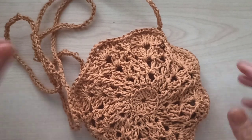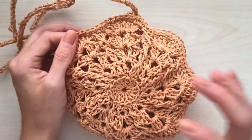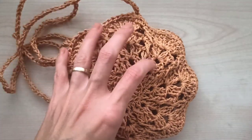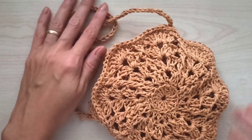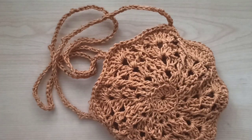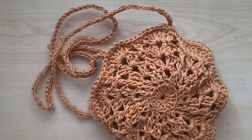Hi everyone, welcome to my channel! Today I want to share with you this cutest little bag. You only need to make two motifs and one cord — it's so fast and simple. I use paper yarn with a 3.5 millimeter hook for my motifs and a 4 millimeter hook for the cord. I made this bag for my daughter. If you're ready, we can start to crochet!